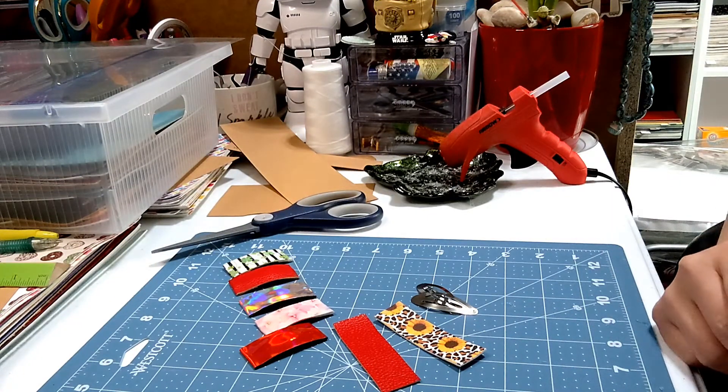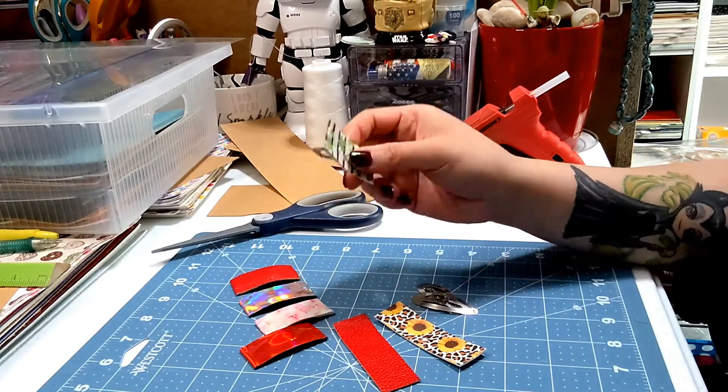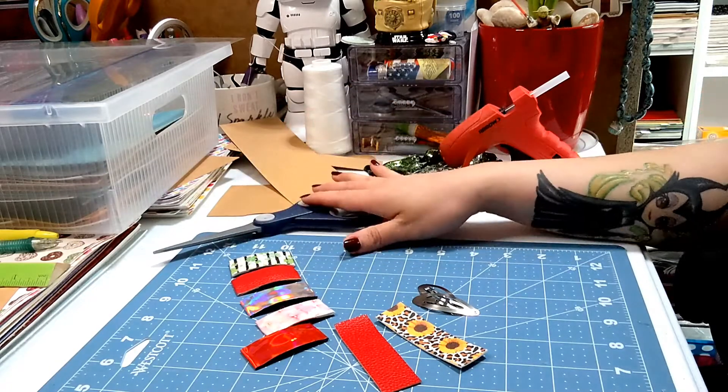Hey guys, welcome back to my channel, my cozy craft room. If you're new here, hello and welcome! In this video I'm gonna show you how to make these cute little snap clips with faux leather.